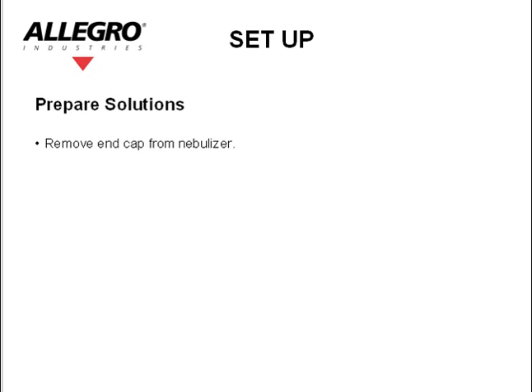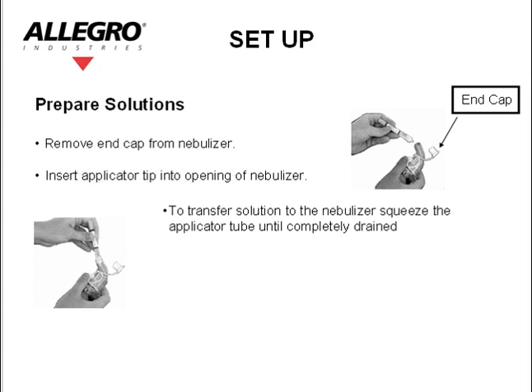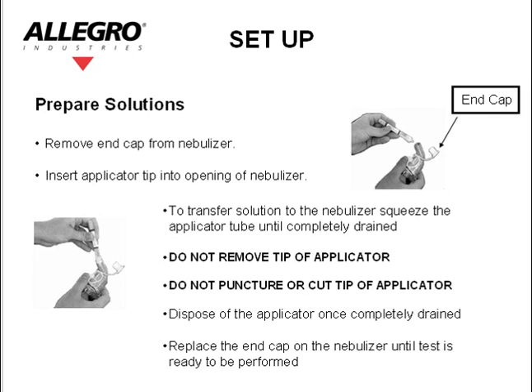Remove the end cap from the nebulizer. Insert the applicator tip into the opening of the nebulizer. To transfer the solution to the nebulizer, squeeze the applicator tube until it is completely drained. Do not remove the tip of the applicator. Do not puncture or cut the tip of the applicator. Dispose of the applicator once completely drained. Replace the end cap on the nebulizer until the test is ready to be performed.